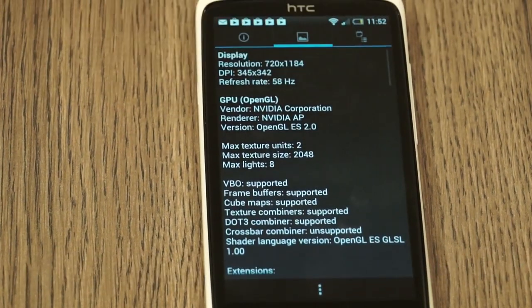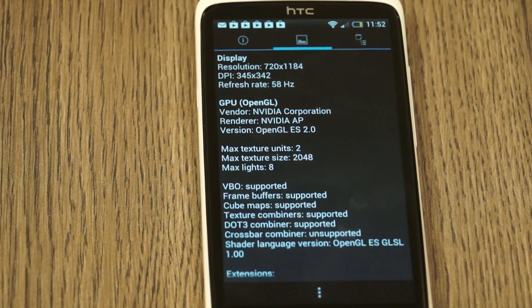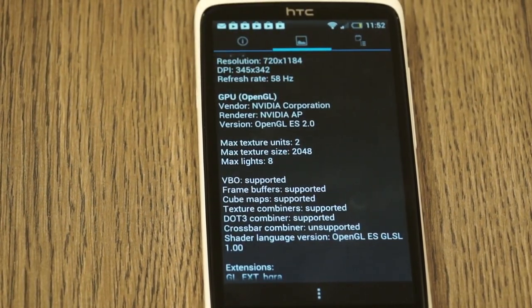Looking at the display, we have a 720 by 1184 pixel display, and the DPI is 345 by 342 — a little different than what has been quoted. If you look at the GPU, it is an Nvidia GPU, which is nice.